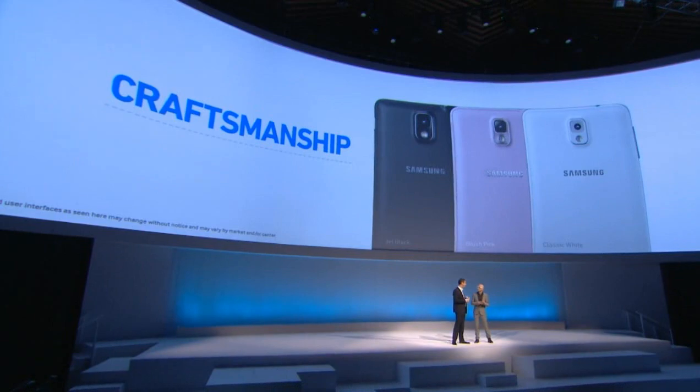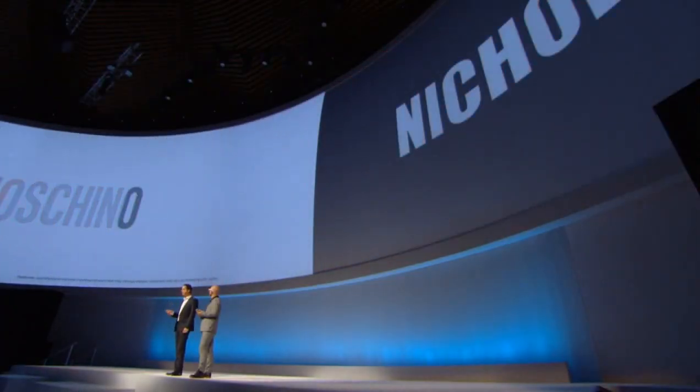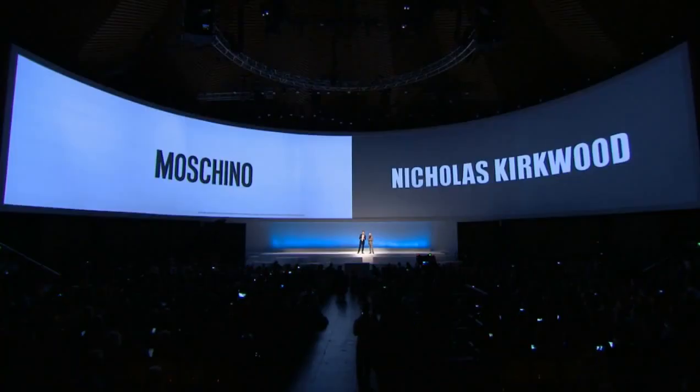The Note 3 comes in jet black, classic white, and blush pink. I've been given the blush pink — which I probably would have chosen anyway — and I can work with this. There are also several different accessories designed by Muskine and Nicholas Kirkwood, a wide range designed to meet the needs of all users around the world. Note 3 has it all: beautiful aesthetics and the most advanced technology in the industry.